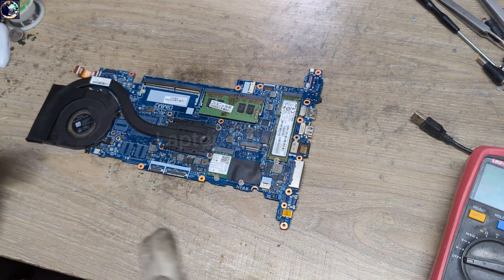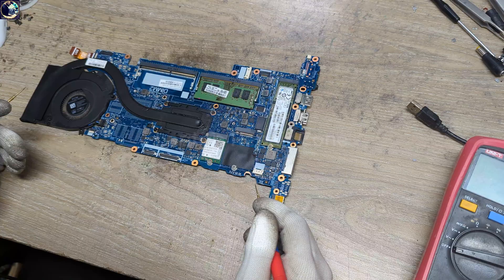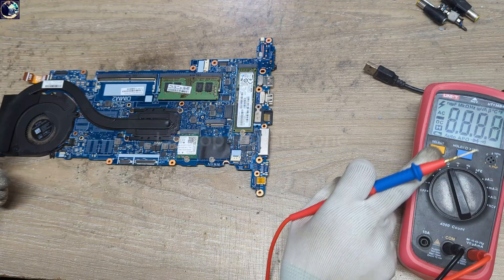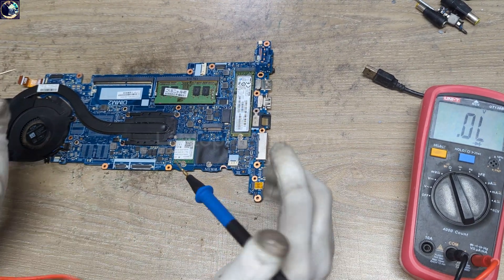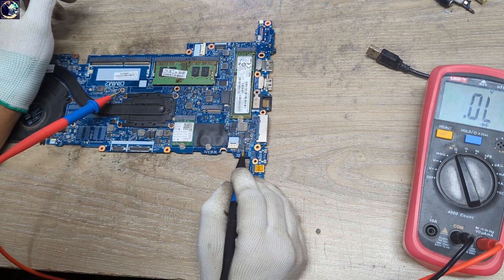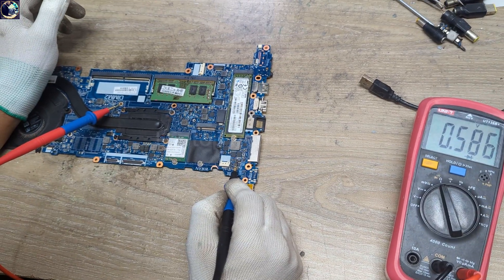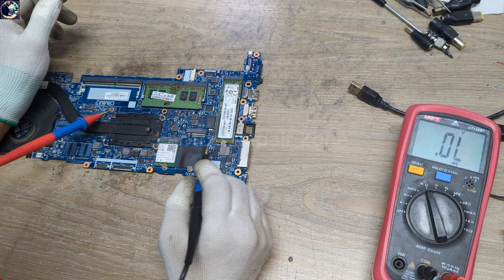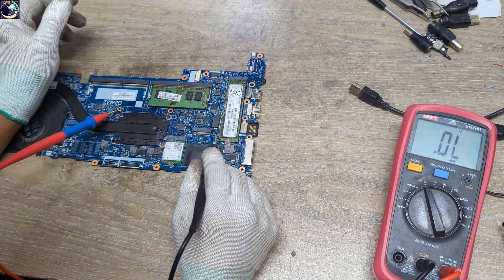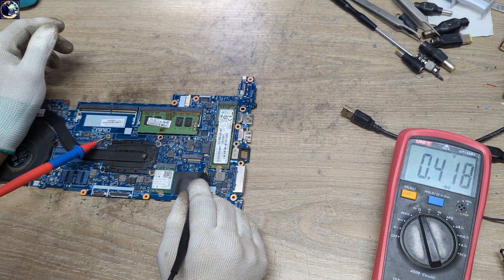This board is in a no-power condition. First of all, I will check both power rails — 19 volt and 12 volt impedance. I set my multimeter in diode mode, red probe to ground, and check with the black probe. This is the 19 volt current sense resistor — I check here and as you can see this line is perfect. Then I check this pad for the 12 volt current sense resistor — this is also perfect.